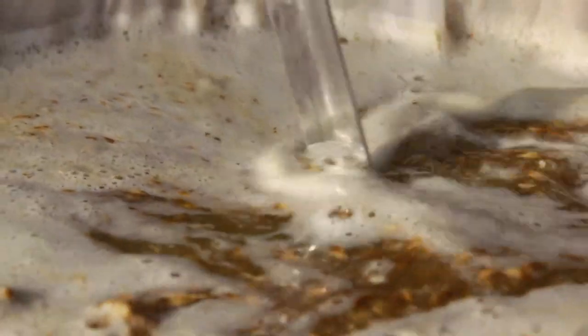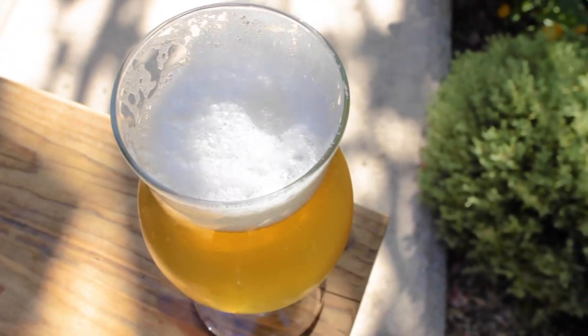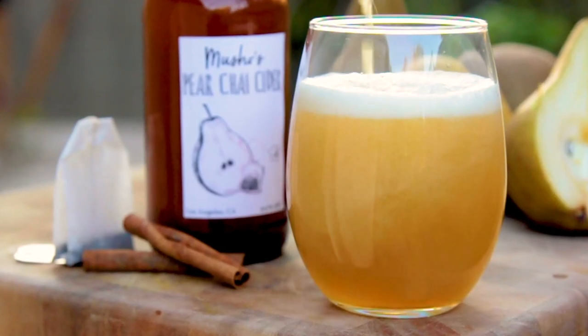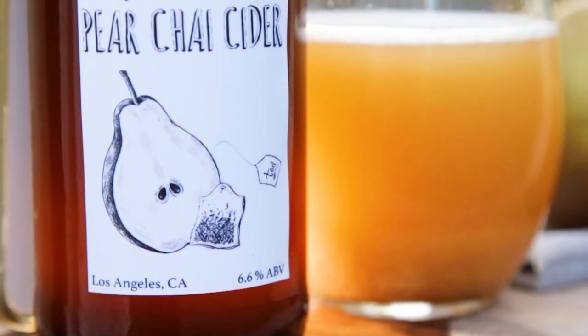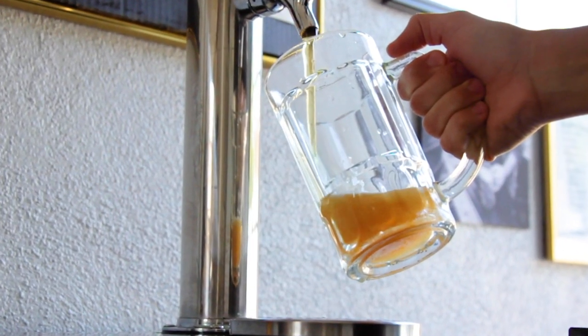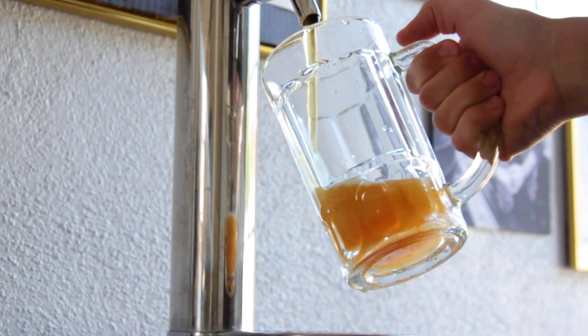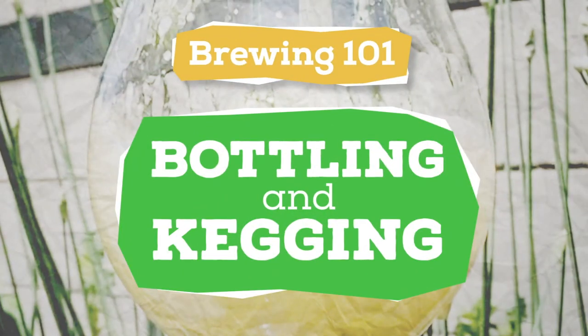You had a successful brew day. Fermentation went off without any hiccups, and now you're ready to imbibe in your delicious brew. But will you bottle it up or toss it in a keg? There are pros and cons for both, and today I'll give you the scoop on how each method works and why you might want to choose one or the other. I'm Trent Musho and this is The Brew Show. Let's get bubbly!